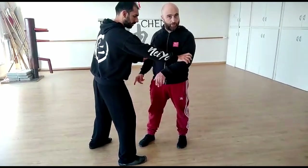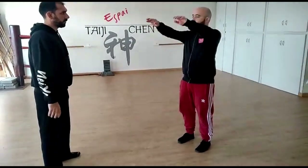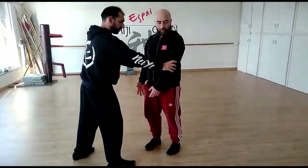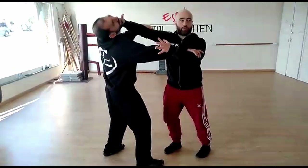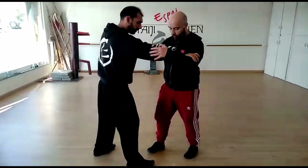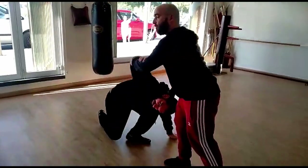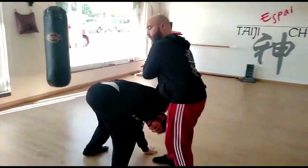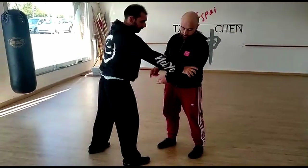The first movement in the form already involves a spiral. When we lift the arms, it's actually a spiral. So when we move in the form, we don't just move like this — rather we connect our center, and then there's a spiral. From that we can make a lot of things: we can go to the face, go down here, bring the opponent down. From that first movement we also have to understand that we need to spiral.